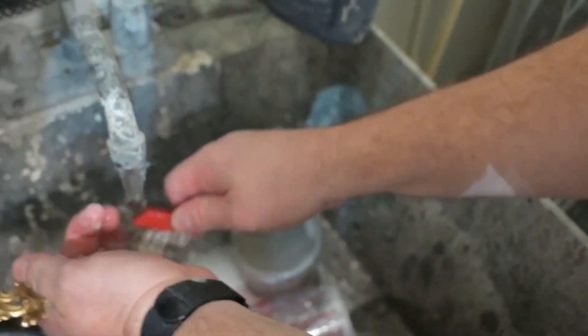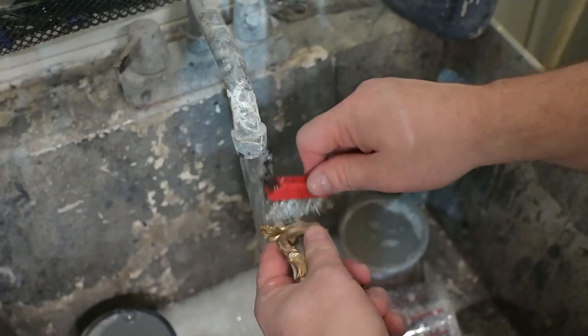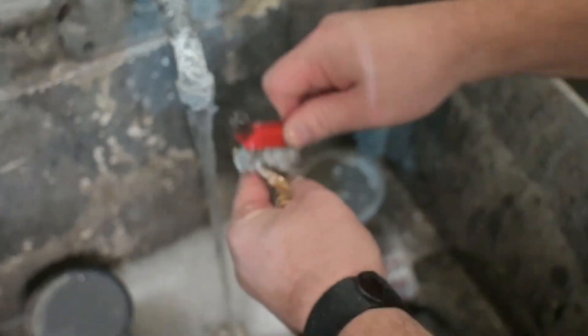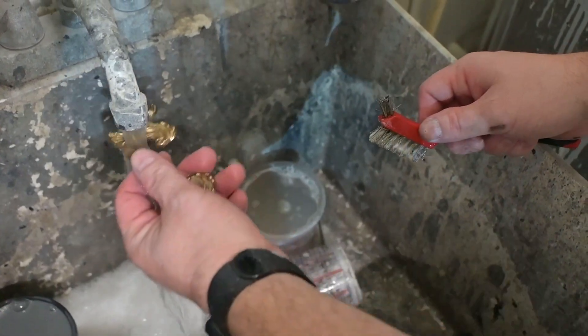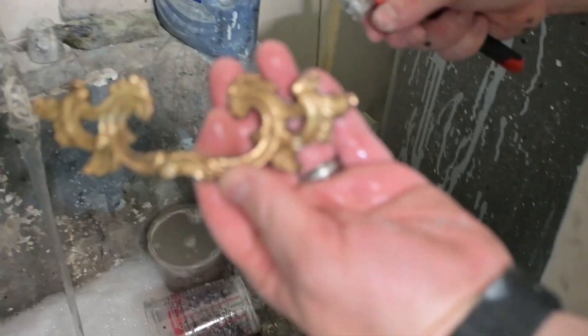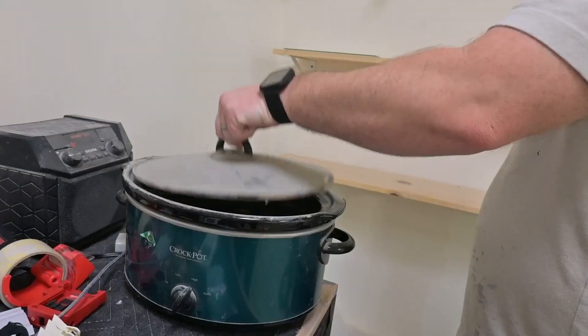Let me show you how it really transforms. This piece is from the ultrasonic cleaner, and it took about one minute of scrubbing with Dawn dish soap and a brass brush. Look at how gorgeous and shiny and perfectly gold this came out. Now let's go to the crock pot and see how it does.